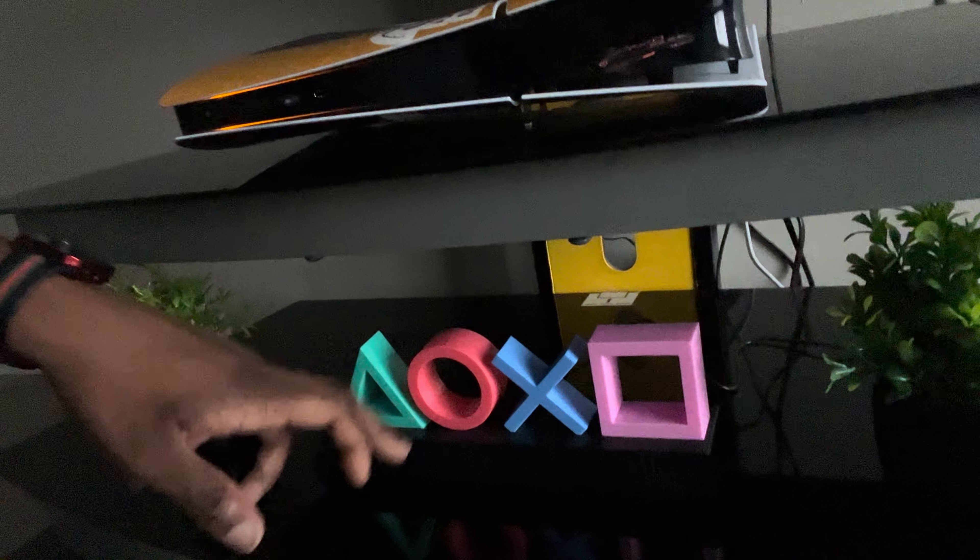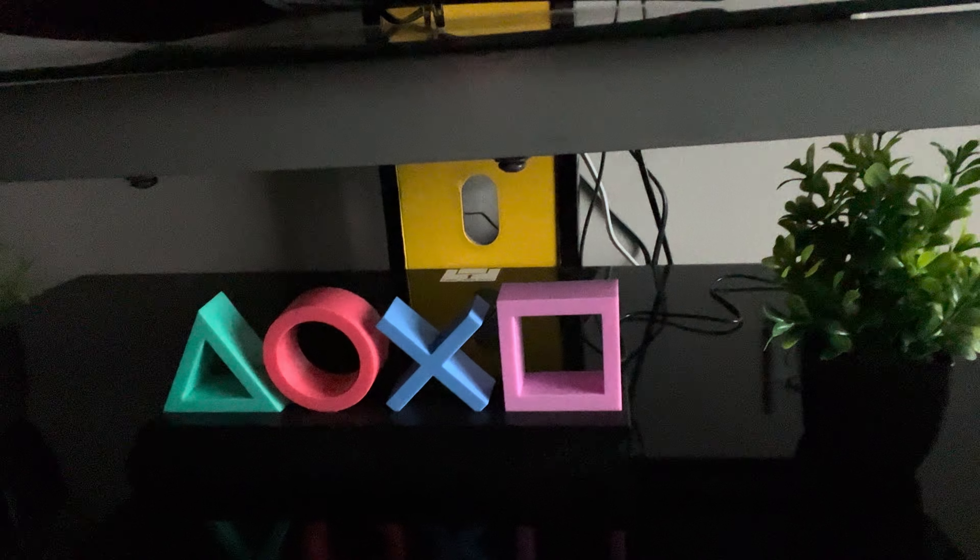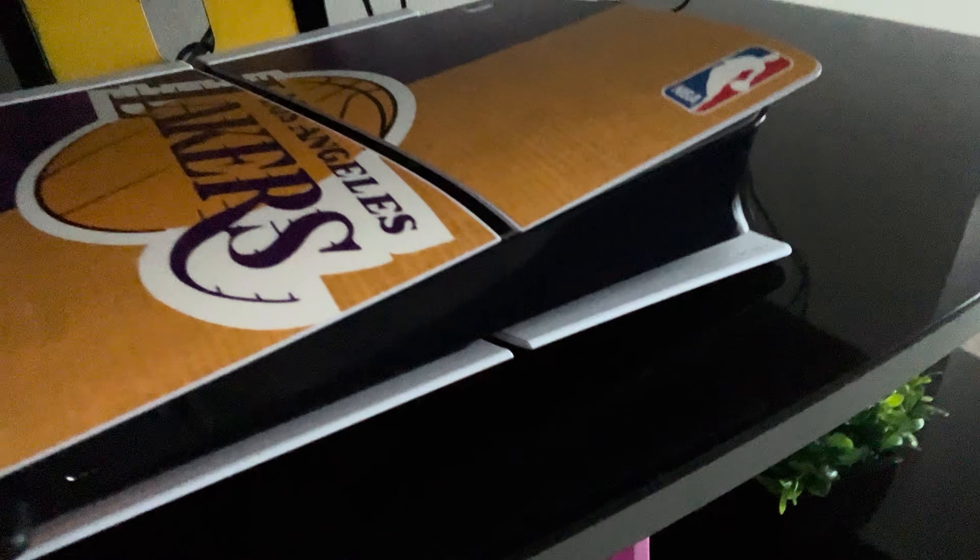You can see the PS5 — got the Lakers on that joint. Got the Xbox sign up there, PlayStation sign too, which is super sick. I custom my own PS5, did this whole thing myself. I even put a cooler fan on there — you gotta have that cooler fan. The whole thing has RGB lights, so it's got the RGB lights on there which is super sick.